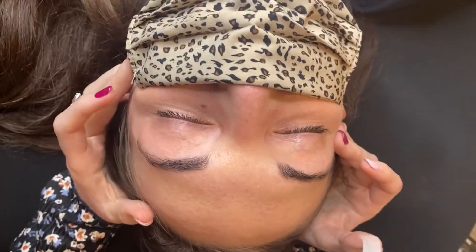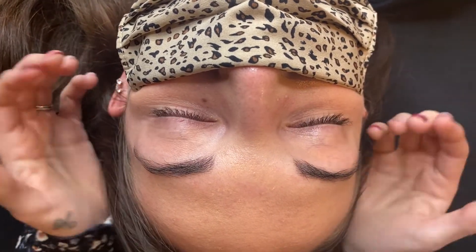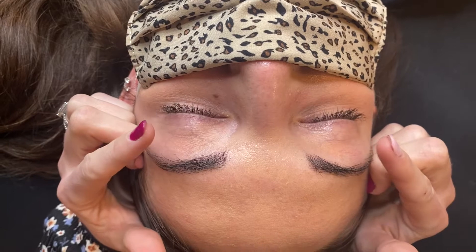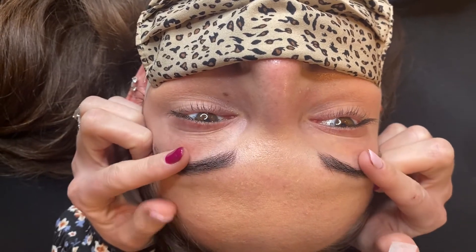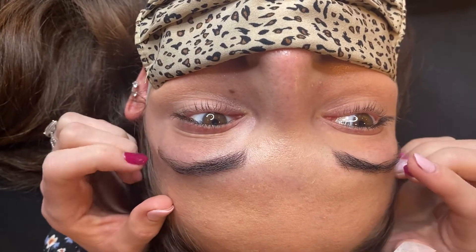On most clients, or specifically your more mature clients, you want to look at — after you've done your consultation form and assessed your client's eye shape and their lash health — you want to look at their eyelids.